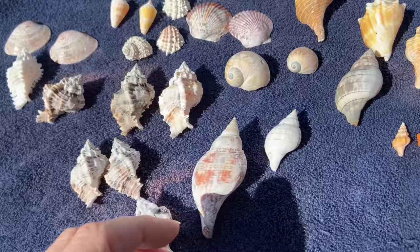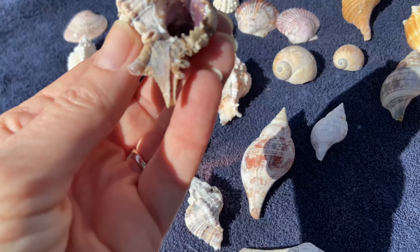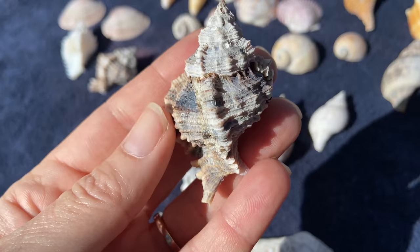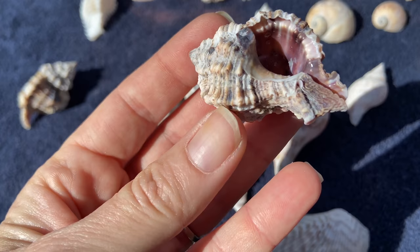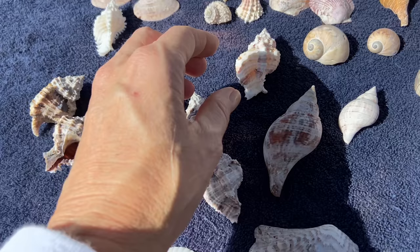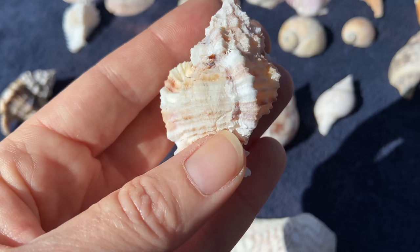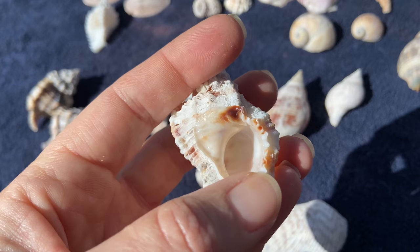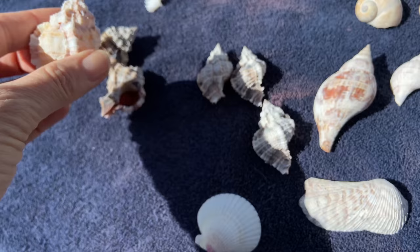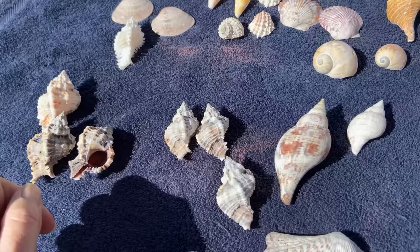I'm in a little bit of a conundrum with some of these because I don't want to remove that beautiful natural shine, like on this particular Apple Murex. I'm still debating — maybe I'll try dipping it in pieces. I have two of them and they're both really beautiful. Someone told me you can cover it with wax and then dip it in the acid, so I'm still deciding what to do with those.